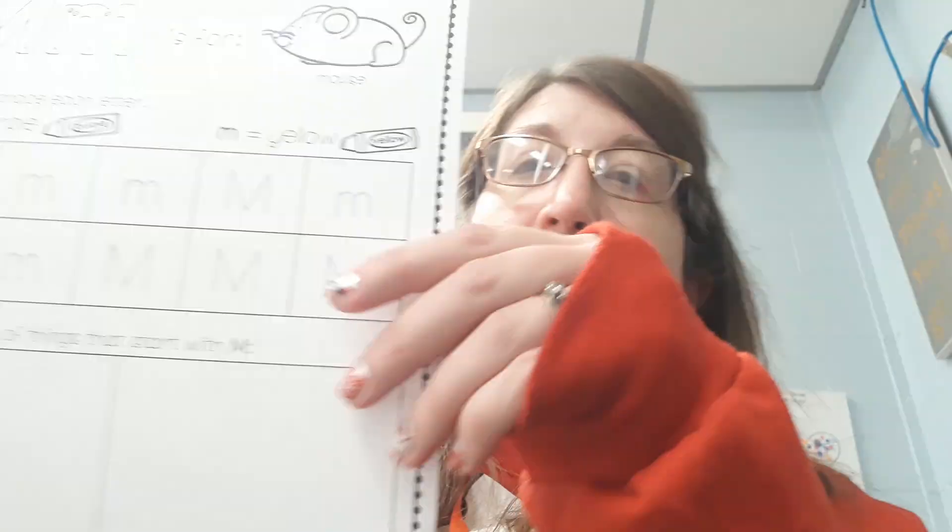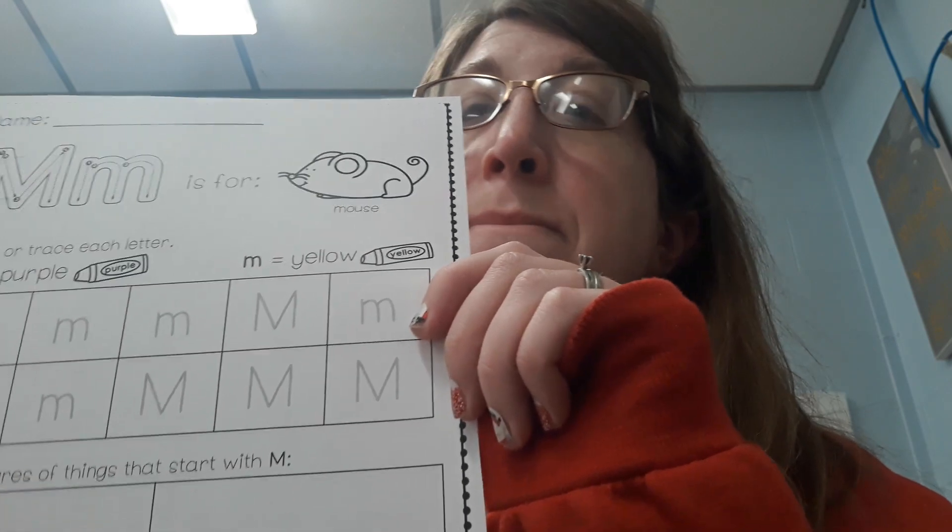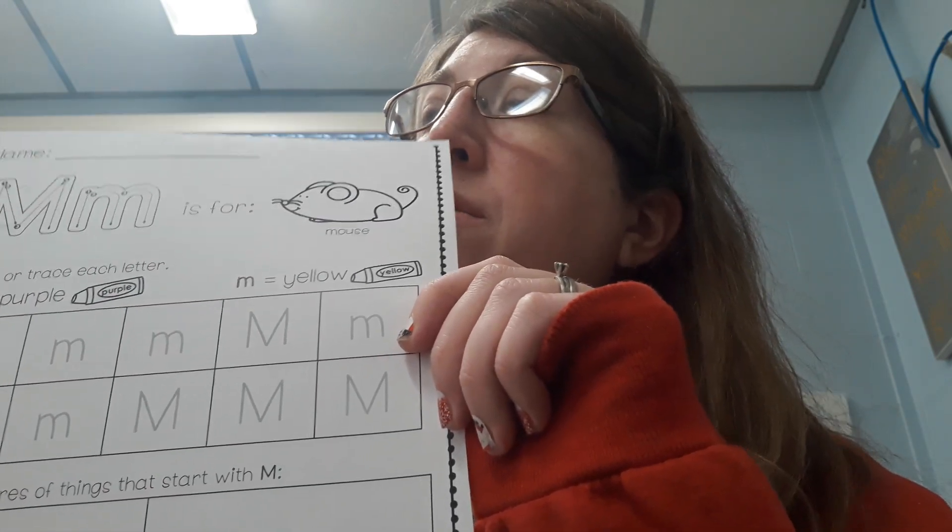Today we have two worksheets. The first one is the letter M. Can you say mmm? Very good.